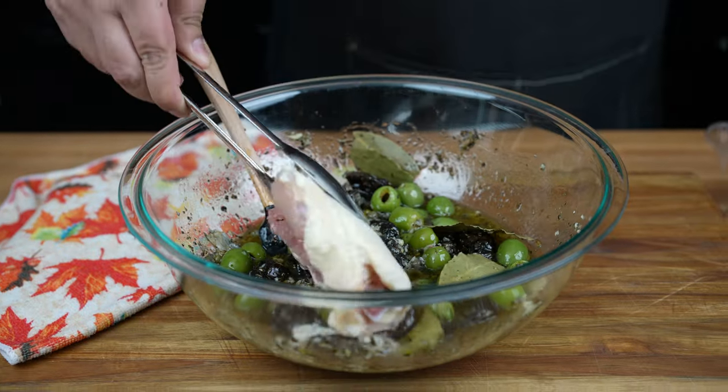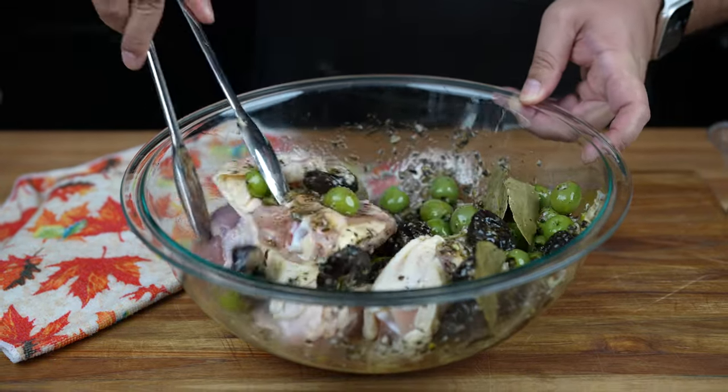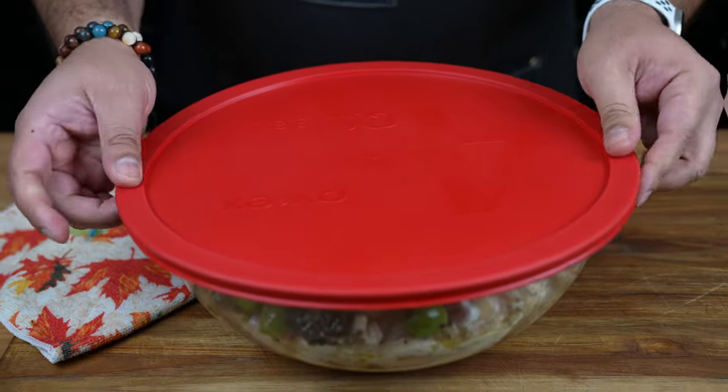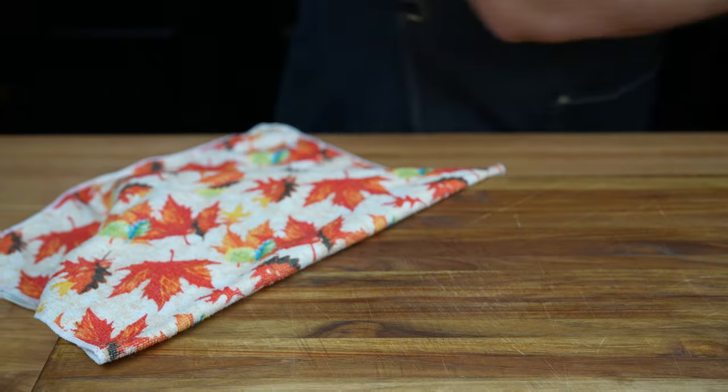We're using 5 pounds of chicken. Transfer the chicken into the marinade. Toss and ensure that all the chicken pieces are covered in the marinade. Now cover and transfer the chicken to the fridge and let it marinate overnight.